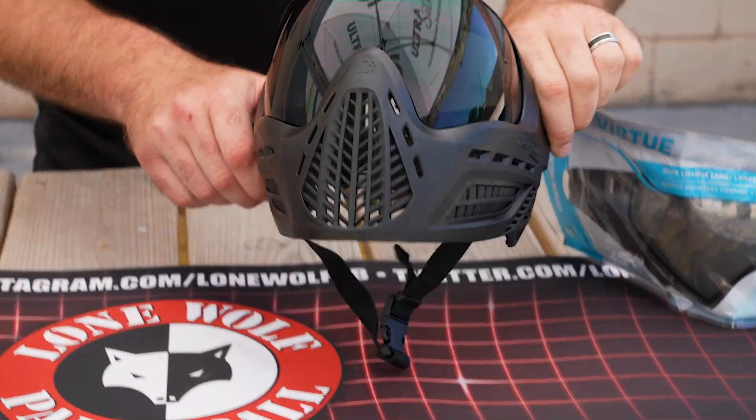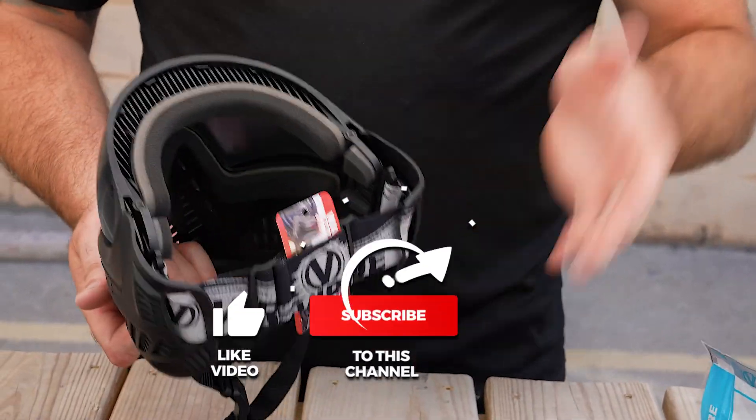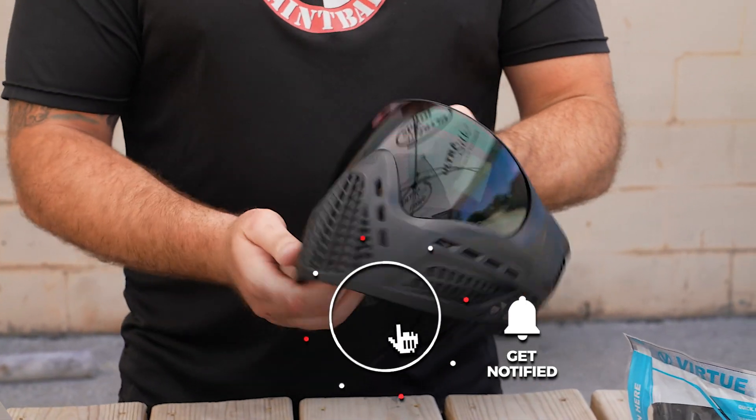It looks just like the Contour — very very close. It does not have the pro pad in the back though. Still very comfortable and a very breathable goggle. So let's change the lens.